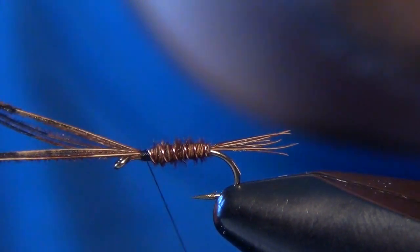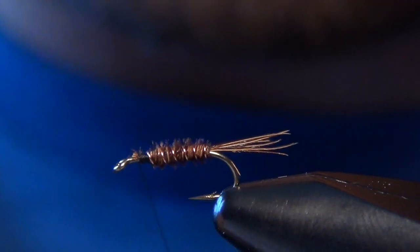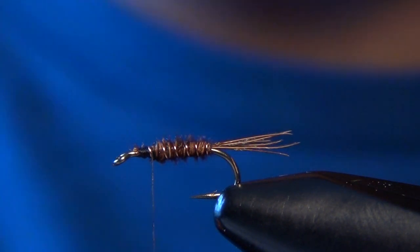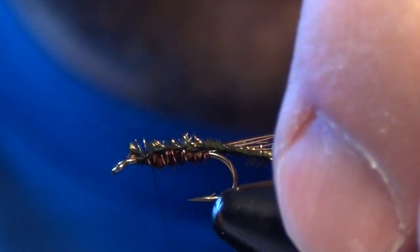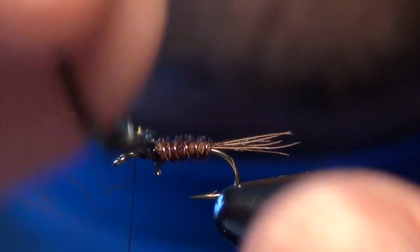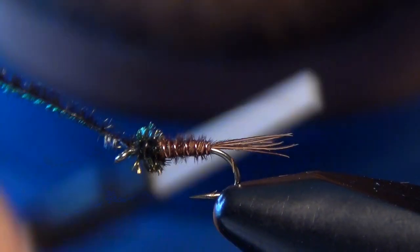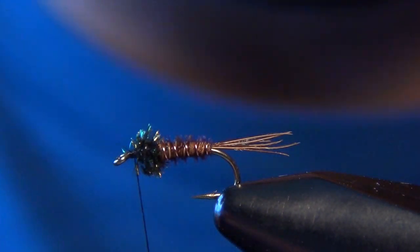Then we can spiral that copper wire out of there and trim out the extra pheasant tail. Now we're ready to build our thorax, which will just be a single strand of peacock herl. You've got to be careful that you don't overdo it — just a few wraps to build up a nice small thorax. You need to leave about a hook eye's length in front of the hook eye.